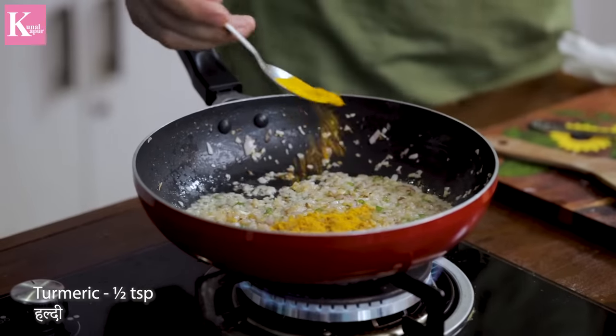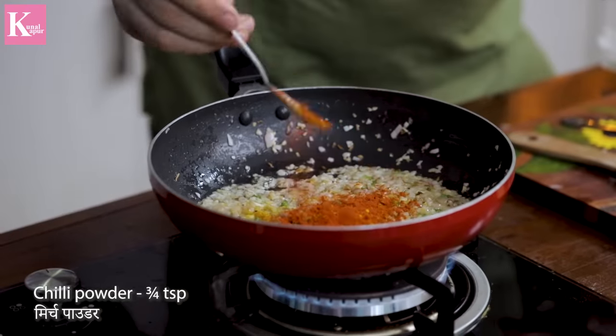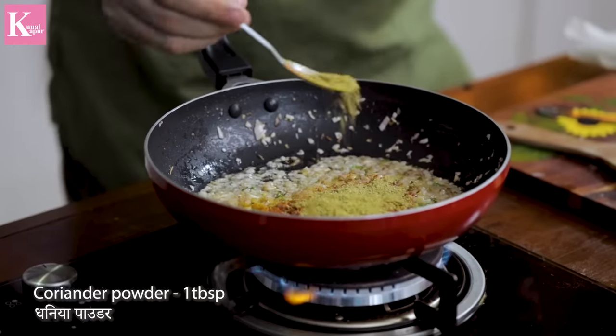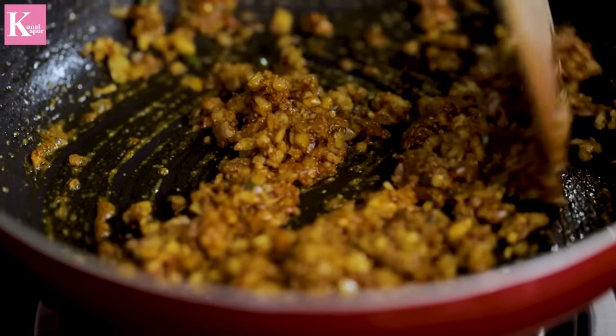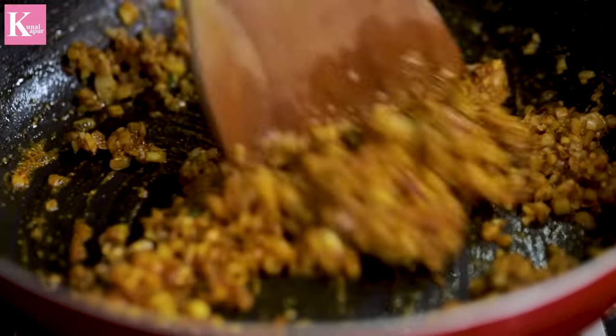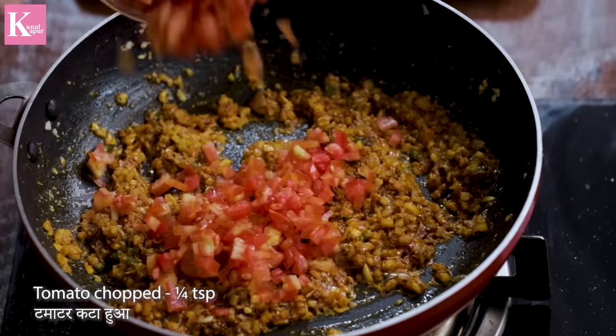You don't have to really brown the onions. Before that, we will add masala — this is the chili powder and this is the dhania powder. Give it a nice stir. Wow, it has a great color in the pan. We will add chopped tomatoes.